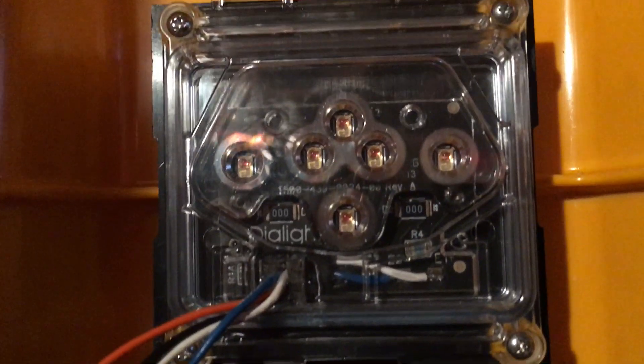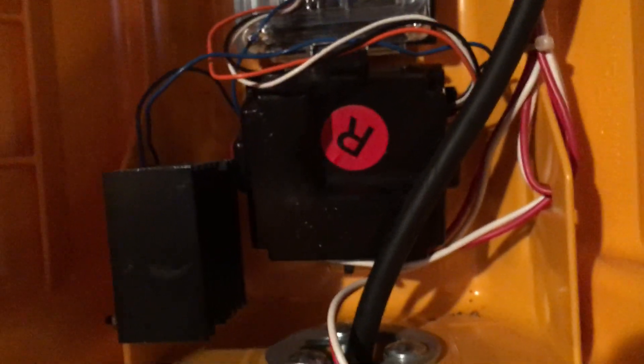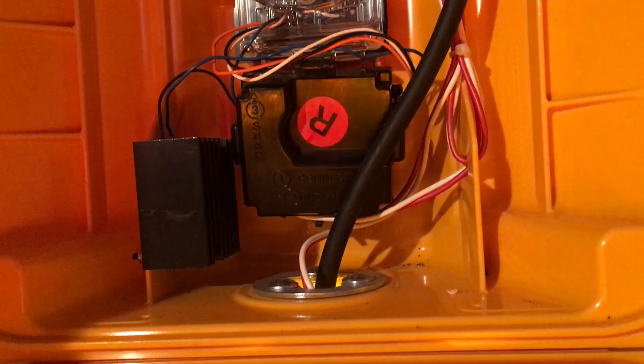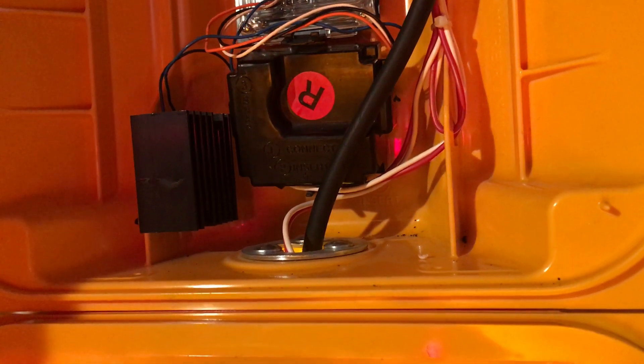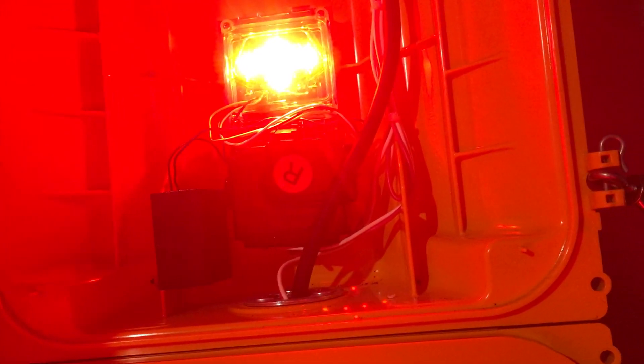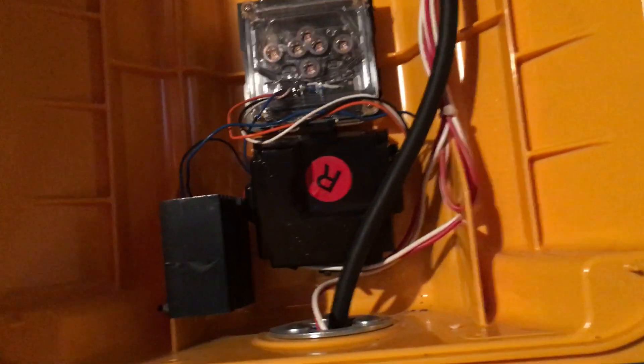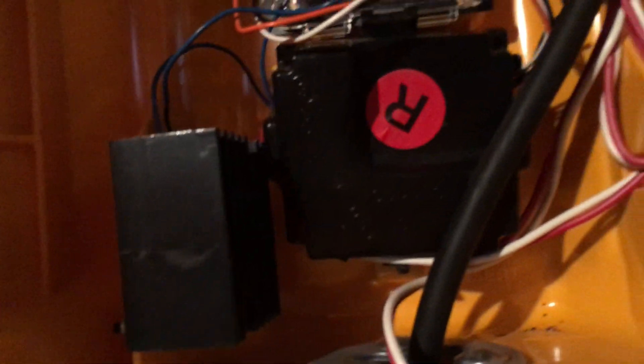Here's a better look at the LED engine. There are a couple of black components: the black component with the red sticker is the power supply, and to the left of that is a heat sink for the red section specifically. The red section uses a different type of LED makeup that requires more cooling power, so there's an extra heat sink mounted to the left side.